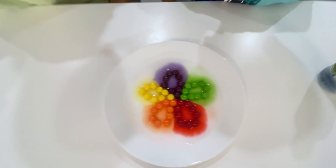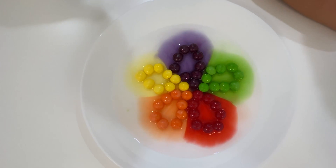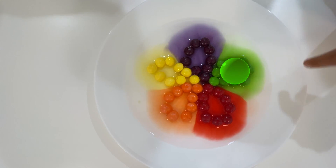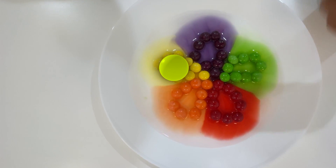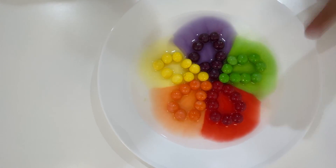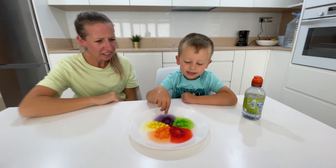Oh, that looks cool! That was fast. Can you tell me all the colors of the flower petal? Green, red, orange, yellow, and purple. Cool, good job! How cool!